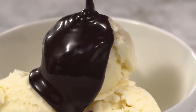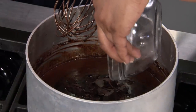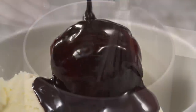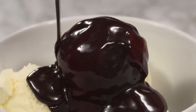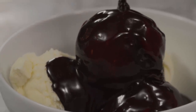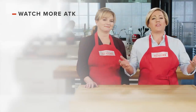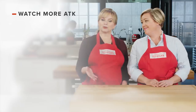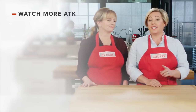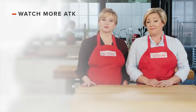To make the ultimate chocolate fudge sauce, start by heating sugar and milk on the stovetop, then add cocoa and unsweetened chocolate. Finish with butter and vanilla and bring on the ice cream. From America's Test Kitchen to your kitchen — the ultimate recipe for dark chocolate fudge sauce. And don't forget to subscribe to our channel.